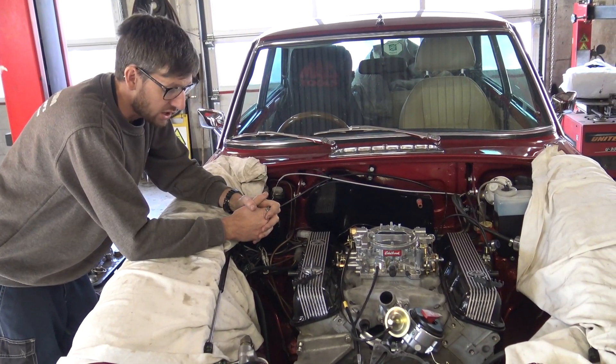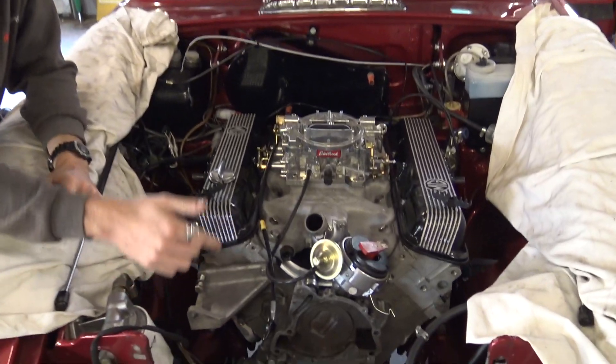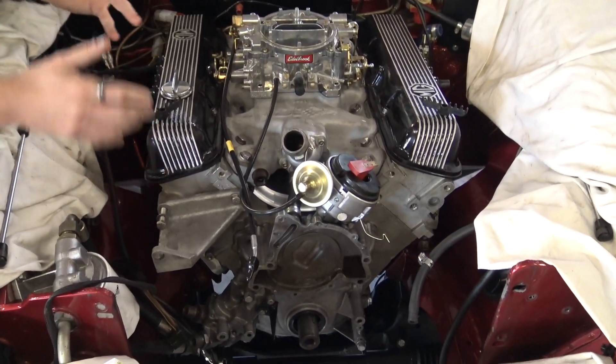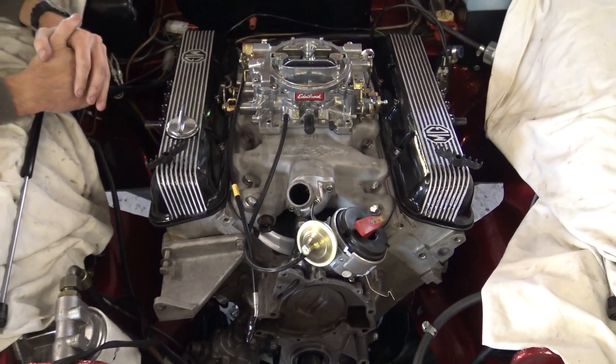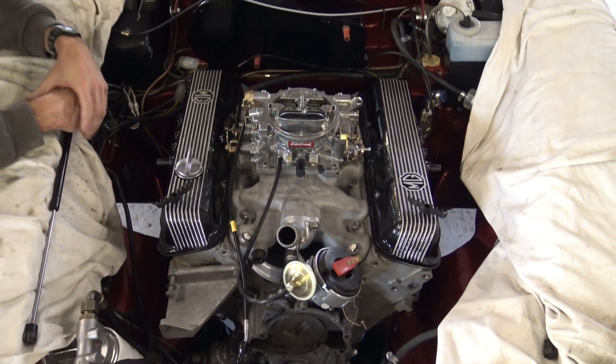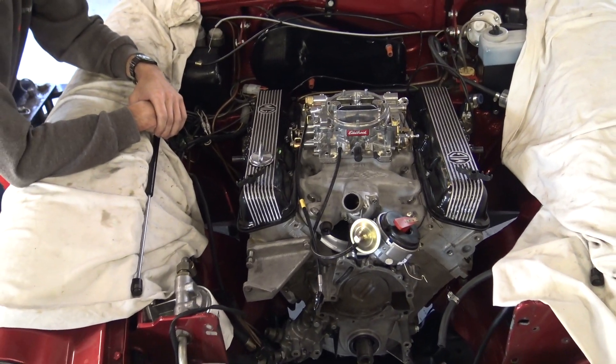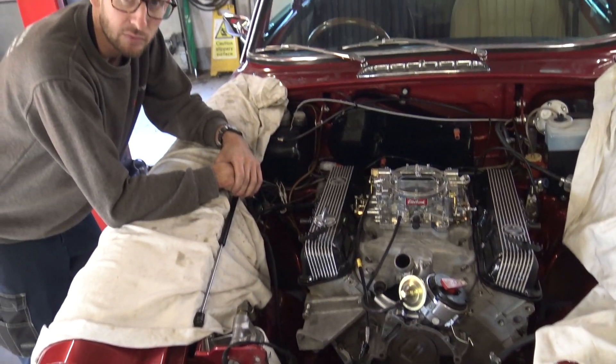Steve's now fitting the exhaust manifolds, water pump, bottom pulley, and alternator setup — all the ancillaries for the engine. Once fully dressed, the gearbox kit goes on. We'll show some of that from underneath as well, and then it'll be ready for road test.